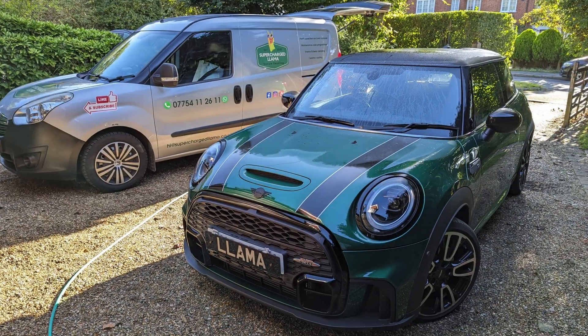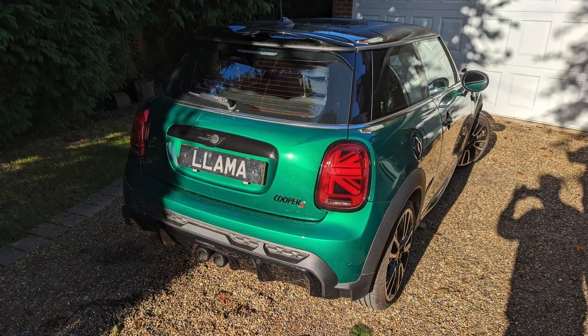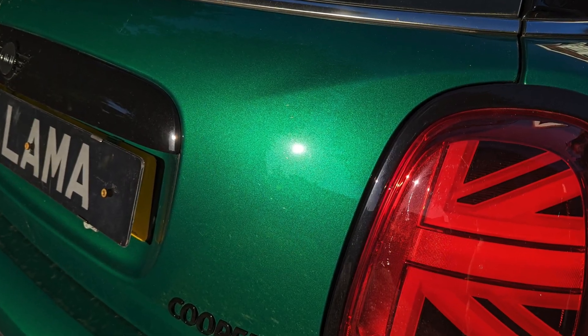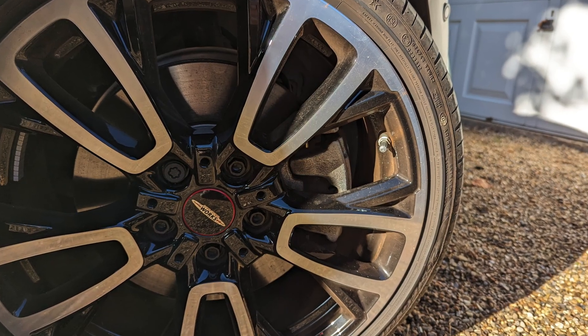Welcome back, darling. This week's video, I'm doing this lovely little mini for an enhancement and coating package. As you can see, it's not in that bad a condition — it's just got a bit of general love marks. So all I'm going to do is make it look the best it possibly can. It's going to be one for the purists though — there's a lot of polishing and coating in it, but I'll tell you what I'm doing as I go through and hopefully you'll enjoy it.